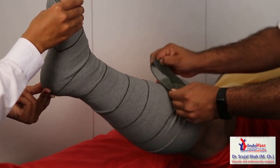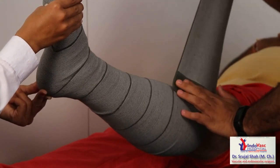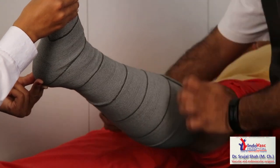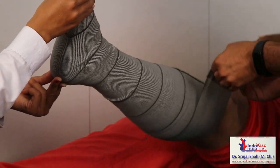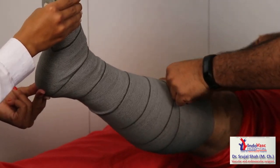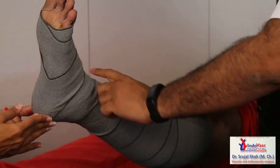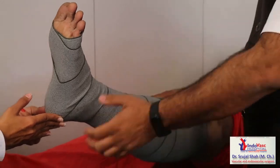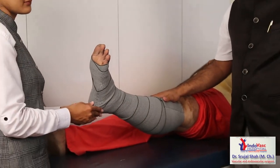There is a velcro here — the main advantage is you don't have to apply safety pins or clips which patients usually lose and then don't apply the bandage. The last round is done like this. After applying, we ask the patient to wait 10 minutes, walk around, and if there is too much pressure we may loosen it. If the patient feels a lot of pain, we adjust accordingly.